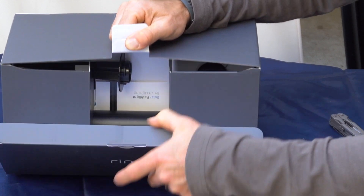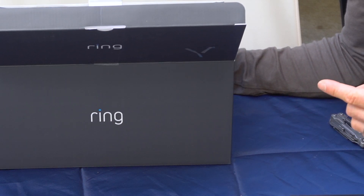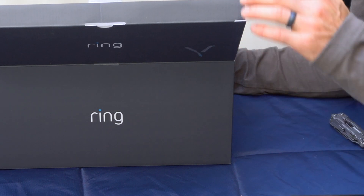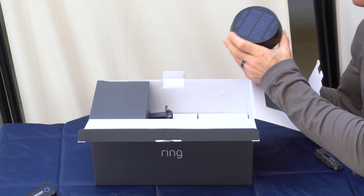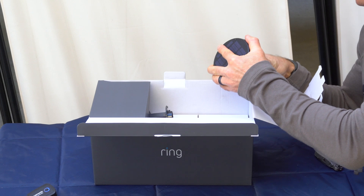So oftentimes if someone's moving quickly, by the time the camera starts recording, for whatever reason, you miss what actually happened. This will get the cameras triggered so they start recording based on where they sense the motion. You can see on top it has a much larger surface area than the other ring lights.